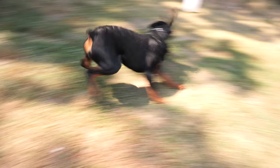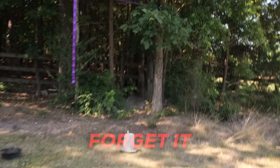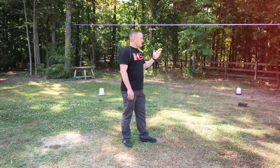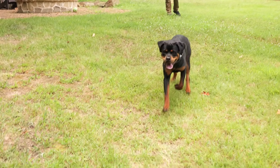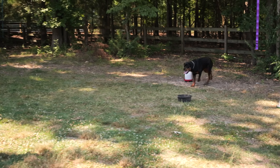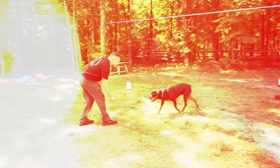When a dog is in prey drive, getting them to recall — forget it. This is the type of scenario where if that chicken ran out into the street, he'd be chasing after that chicken. You're not getting your dog back like this unless you have a proper recall. When we're all said and done, he will recall off of a chicken, a cat, squirrel — it doesn't matter, he's gonna recall.